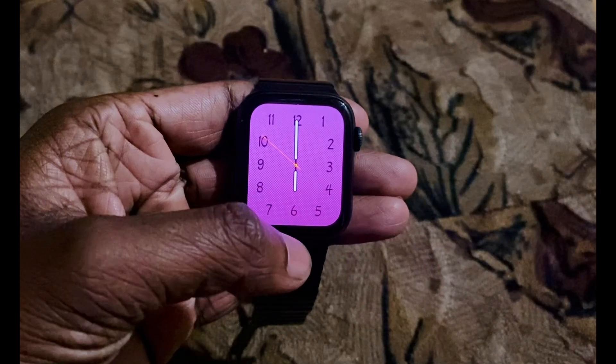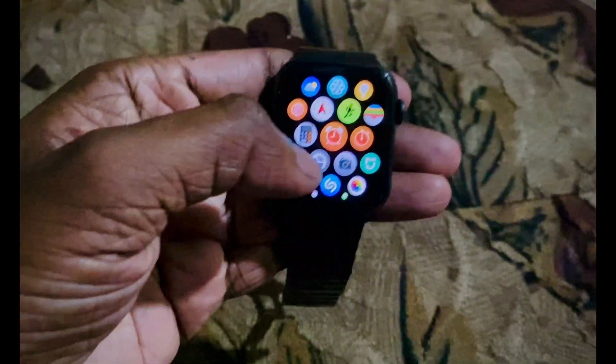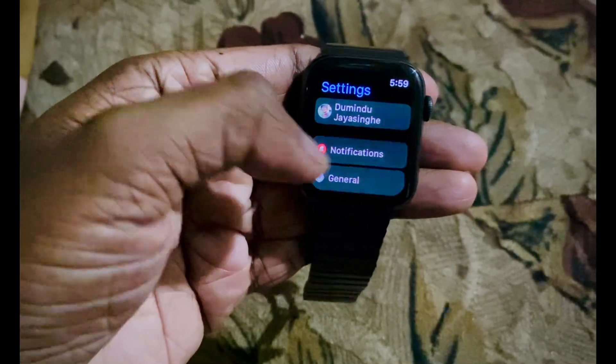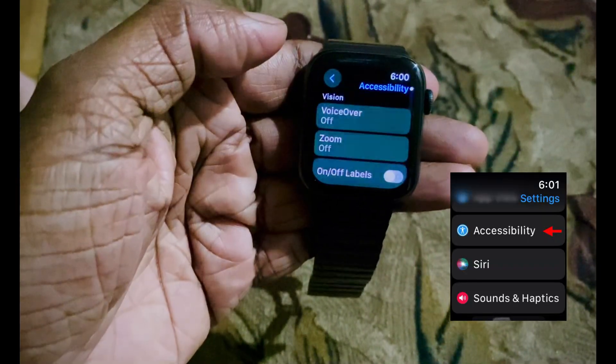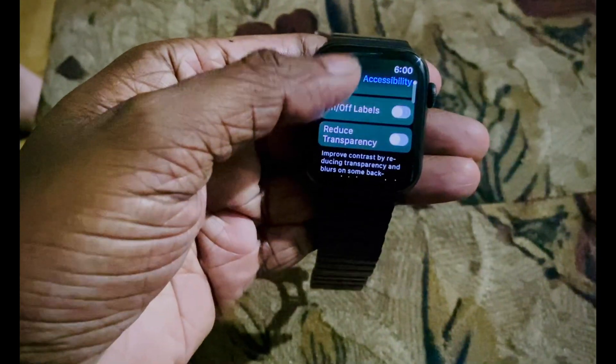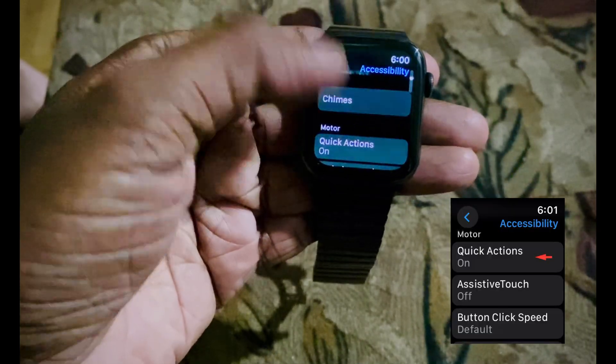Now let's see how to turn it on from the watch. Open the settings app on your Apple Watch, go to accessibility, then quick actions, and choose an option. You can choose to have quick actions available at all times, available only when assistive touch is enabled, or off.